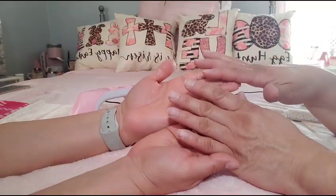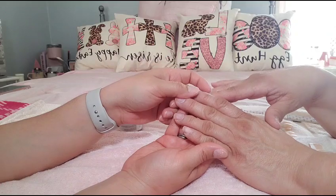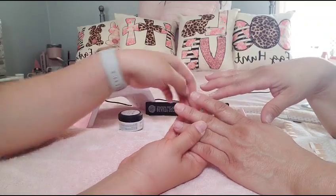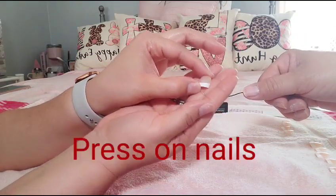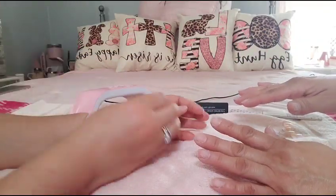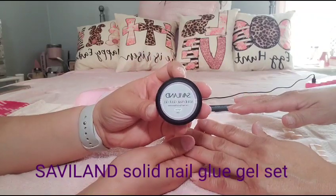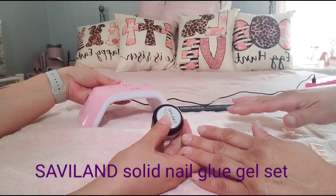Alright guys, we were able to get all her nails out. She washed her hands and put lotion on, and we're going ahead filing them down a little bit. We're gonna be doing short French tips — super simple. She works five to six days a week so she doesn't have time for anything fancy or long that would pop off while she's working. We're gonna set these with the gel nail glue and cure with the UV light.